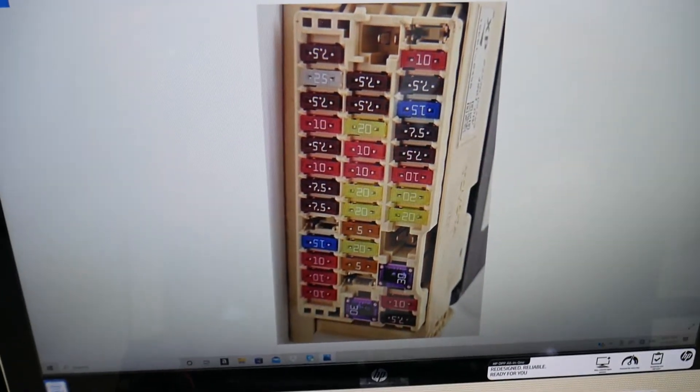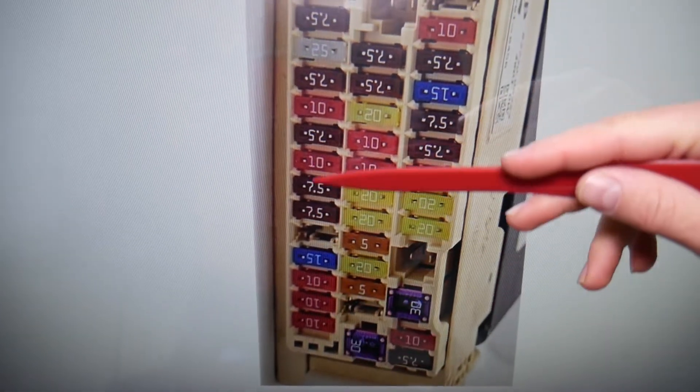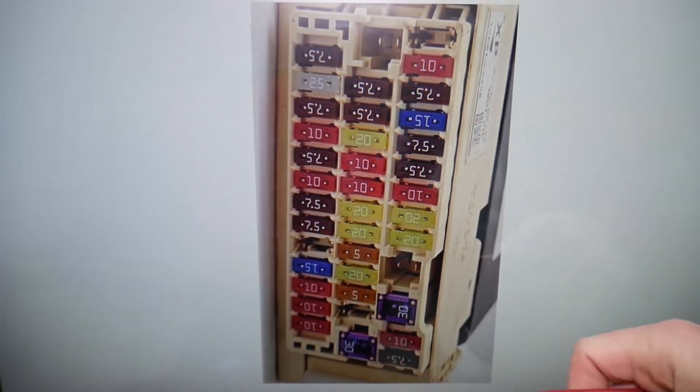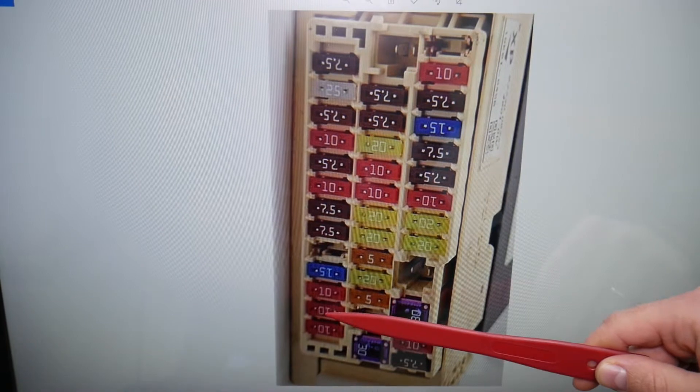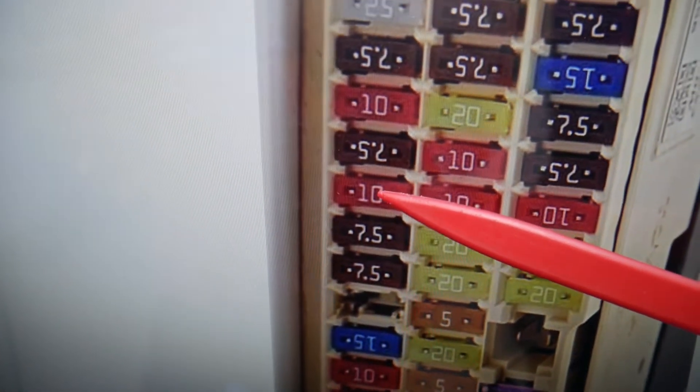Now, in this interior fuse box, we need to check one fuse. Starting from the bottom and counting up — even if you have a missing fuse, count the spot — one, two, three, four, five, six, seven, eight. That 10A fuse at position eight is the one you need to check right here.